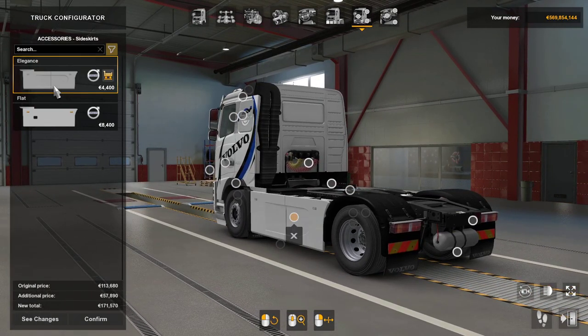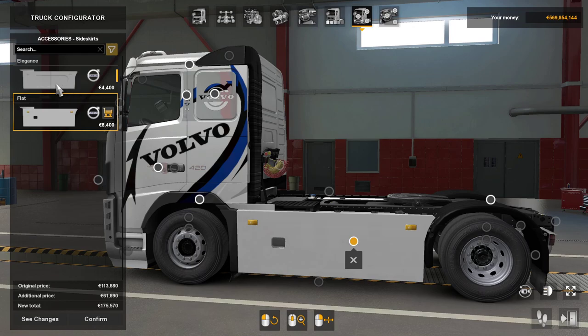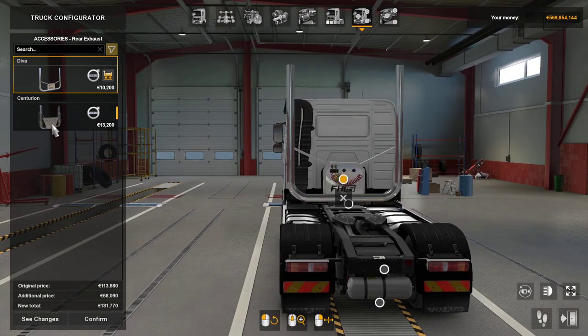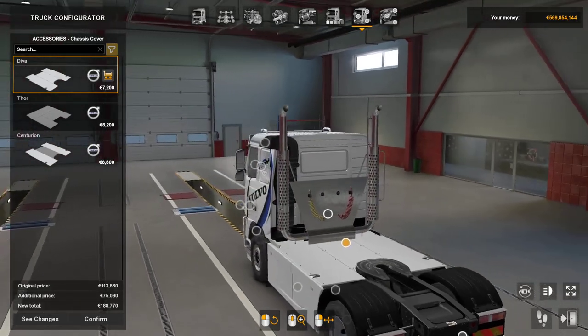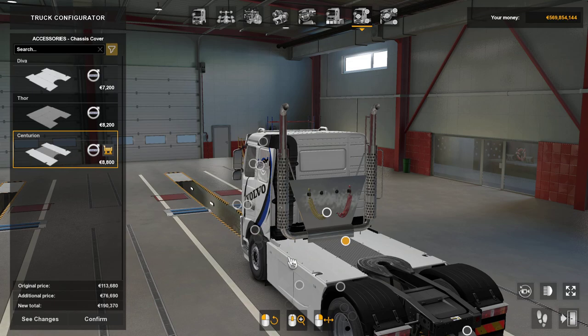Your side skirts — you've got elegance or you've got flat. Very nice, a little bit too square. Moving to the back, you've got a Diva exhaust, a nice FH16 logo, or a Centurion — I like the Centurion ones better. Deck boards — you've got Diva which is plain, Thor which is checker plate, and Centurion which is a mixture of both.